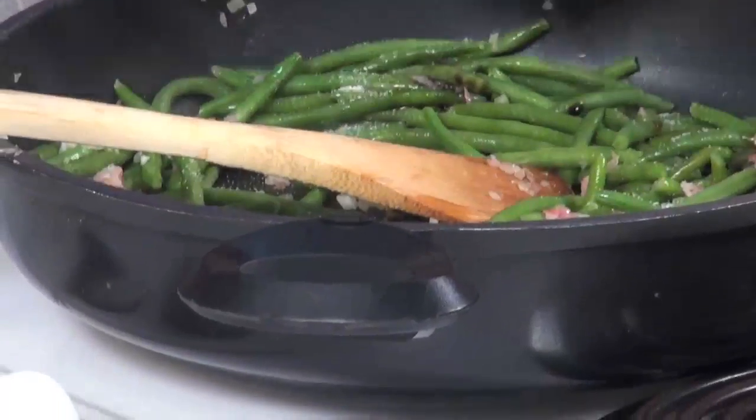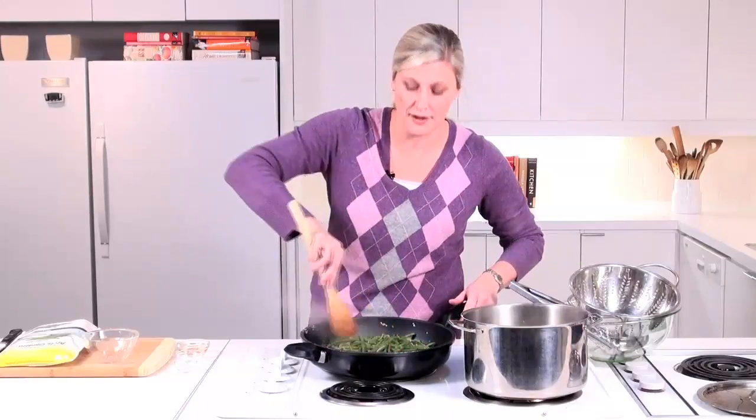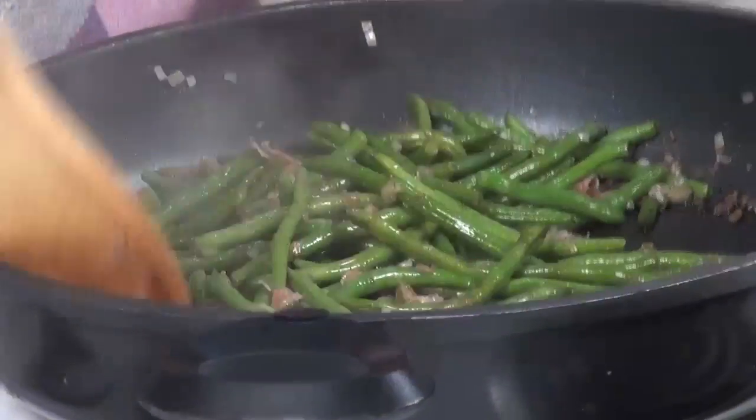This is what adds that nice salty sweetness to the dish. You want to give the balsamic long enough just to cook off most of the liquid and glaze the beans.